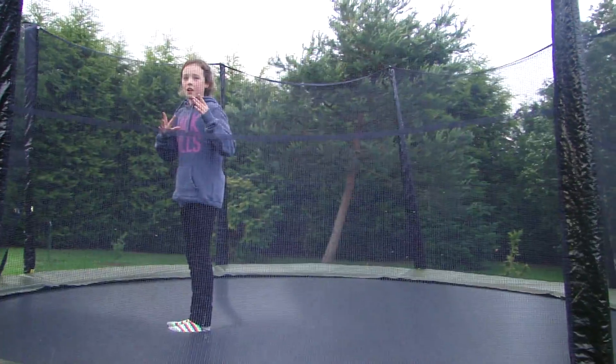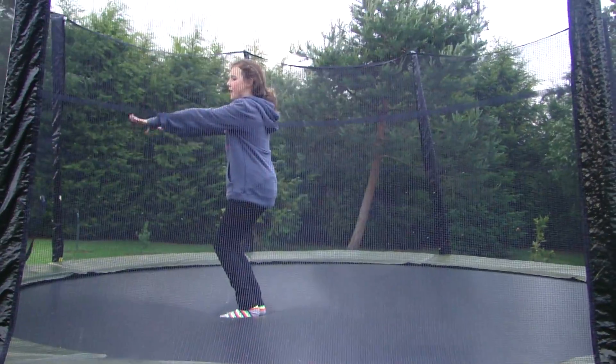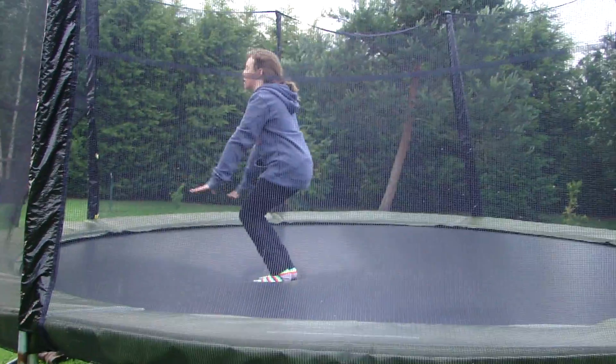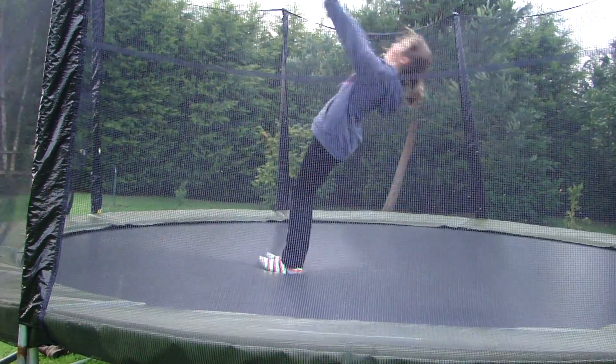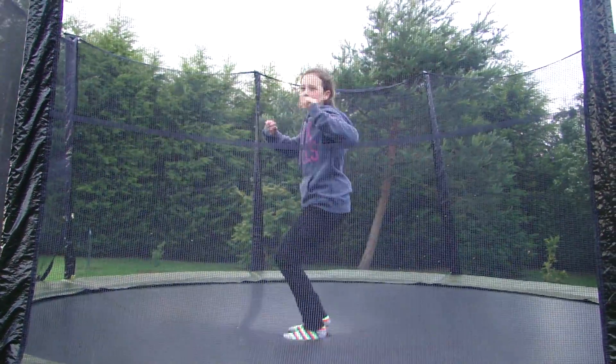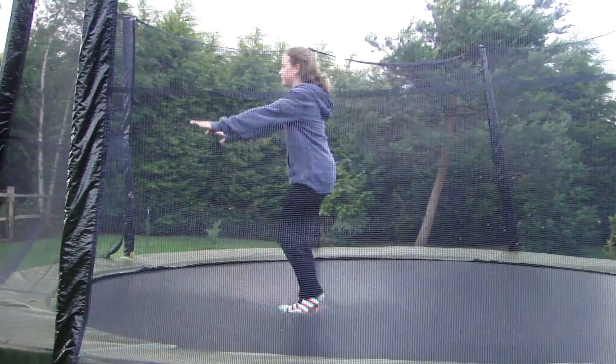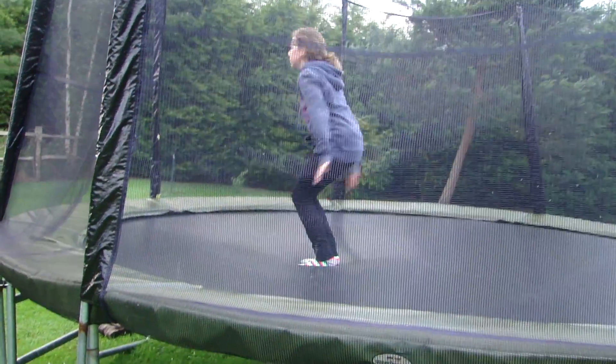Now we're going to do the action with a pull. Angle, bend, bend, bend. That's our fall. You need to push off the ground as well when you're falling. Now we're going to do it with a push. Angle, bend, bend.